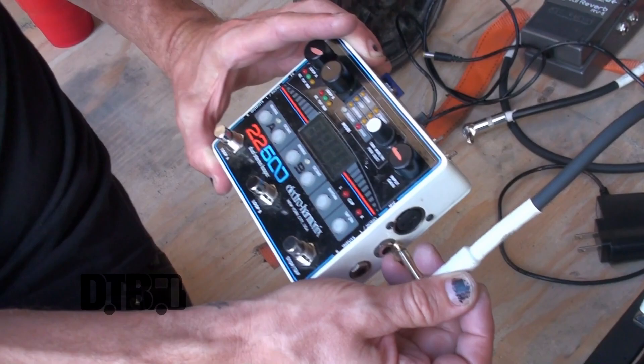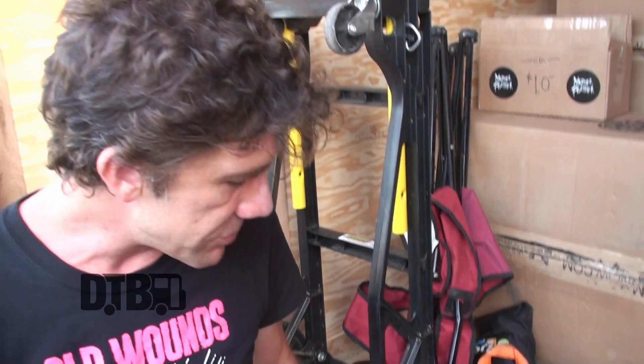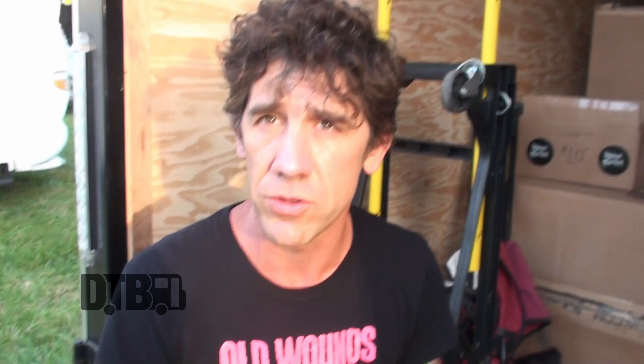Then lastly I go into this loop pedal. On this gig, just for convenience of setting up really quick on Warped Tour, I'm playing through this pedal all the time. I have two or three loops stored for a couple of songs in our set that are just synth patches. One of which is in time, so I can do a tap tempo so we don't have to play to a click track — we just play, and as the tune is starting I tap it. If I feel like it's getting off at any point I just tap it and it corrects itself. Then that just goes into the amp.